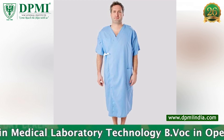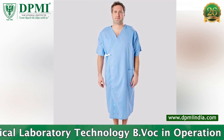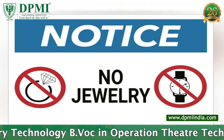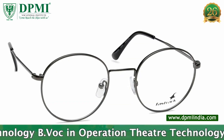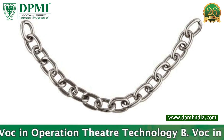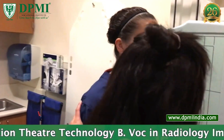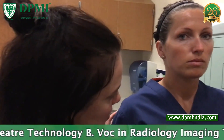Patient preparation: you may need to remove some clothing and change into a gown for the exam. Remove jewelry, dental appliances, eyeglasses, and any metal objects that might interfere with the X-ray images. The patient is positioned supine or erect.